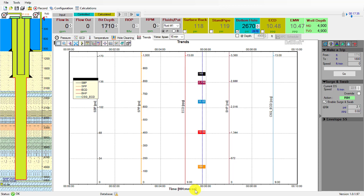Hi, in this video I will demonstrate how to make a connection and trip pipe using Drillsoft HDX Plus batch mode feature.